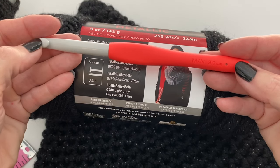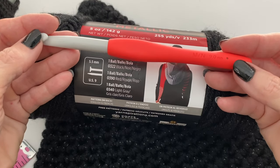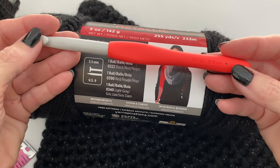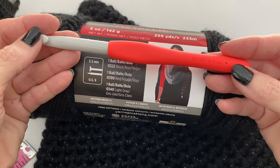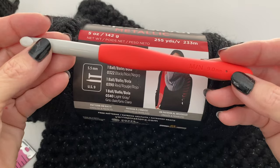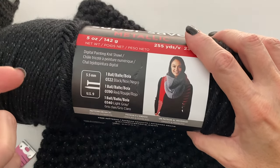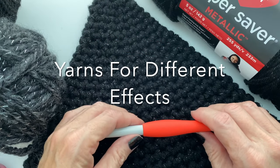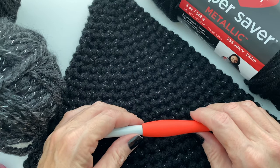I absolutely love this hook — I'd never used a plastic hook before. I got this from Clover Amour. If any of you can recommend a plastic hook for 3.5 or 4mm, please leave a comment below, as this brand doesn't go that small. I love the weight of it because I have wrist issues, and I found I could work a lot longer with a plastic hook.